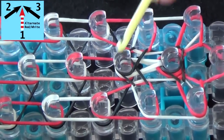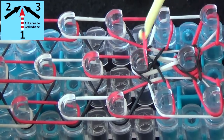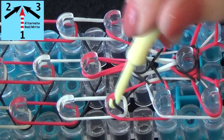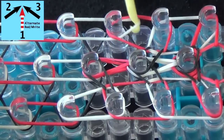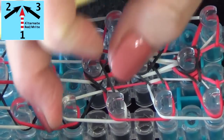Refer to the diagram on your screen as we move on. Grab this red band, flip forward. Grab the sides of the diamond and pull it to the center pin. We'll fast forward along from here until we reach the end of the loom.